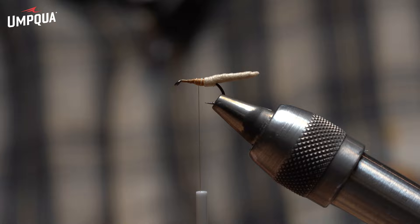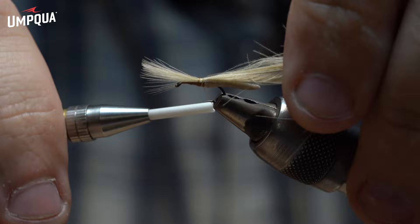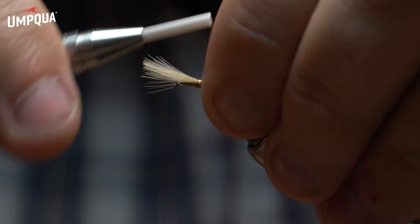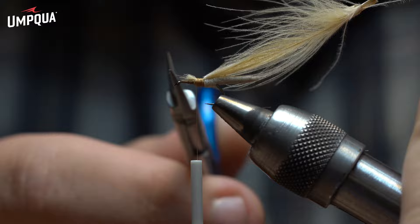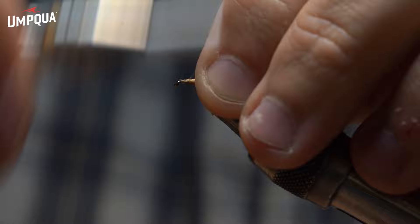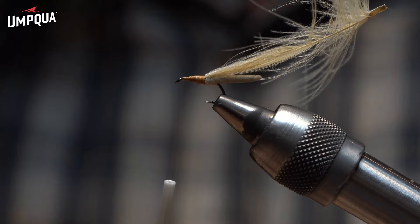I'm just going to tie all this down so we have a nice little ramp. Next step: take a CDC feather, just a tan CDC feather. I'm going to tie it in with the stem out the back along with the body, going right to about the hook point. Then I'm going to trim off the tip and tie all that down, leaving it hanging out the back for a little while.